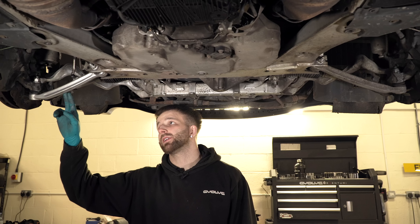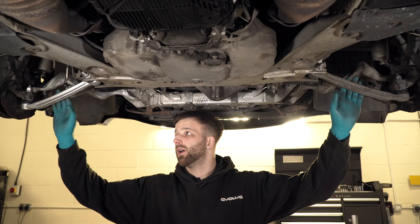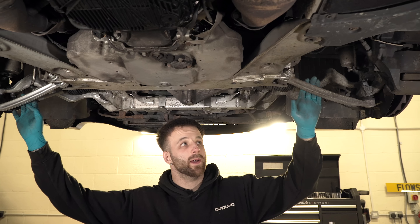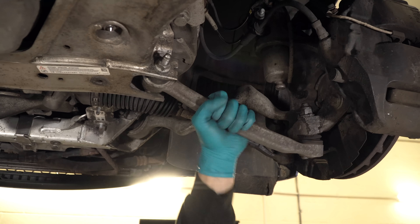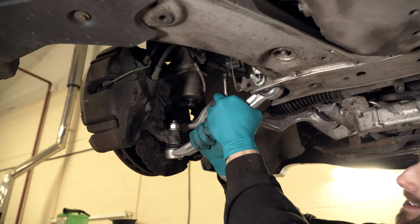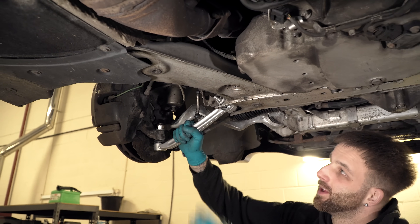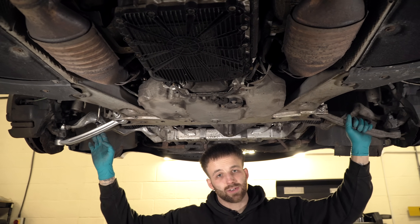I've fitted the arms to this side — all I've got left to do is torque up all the bolts. I'll give you a quick comparison between the old arms and the new arms. Our initial impressions when we looked underneath showed the most play was in this arm here. With very little effort there's a lot of play in that old arm, which was showing on the bench as well. On the new one it's pretty much non-existent without a lot of force. Now I'm going to get the other side stripped out and change them over for the new ones.